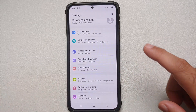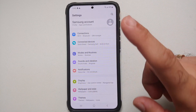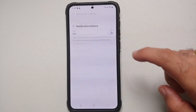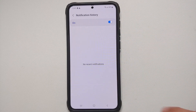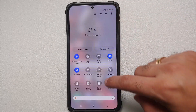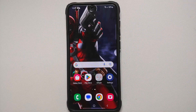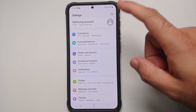If you've ever dismissed a notification and regretted it because you didn't see it properly, enabling Notification History will help. Go into Settings, Notifications, Advanced Settings, Notification History, and enable the toggle. Once done, you'll get the option to view your notification history directly from the Quick Settings panel.